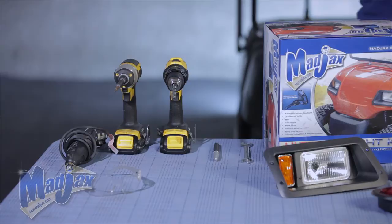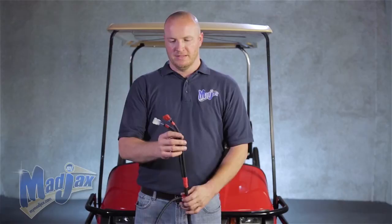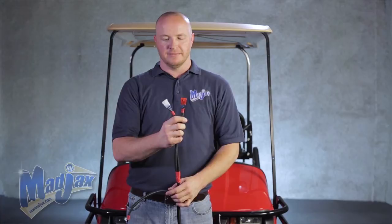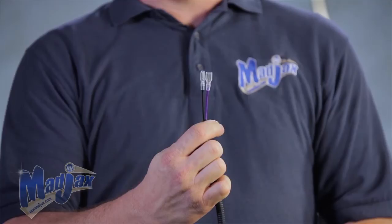Before we begin installing our light kit, we're going to go over the new upgrade harness. You'll notice on each end of the harness you have a red and a white 3-pin connector that goes to your headlights and taillights. The red one will go to the passenger side headlight and taillight. A little further down from that you'll notice a purple and black female spade connector — this will go to your new horn for your upgrade.